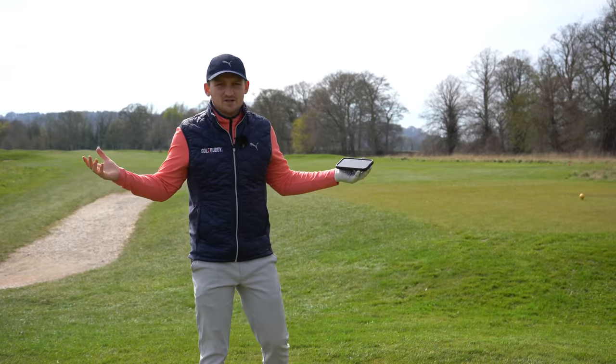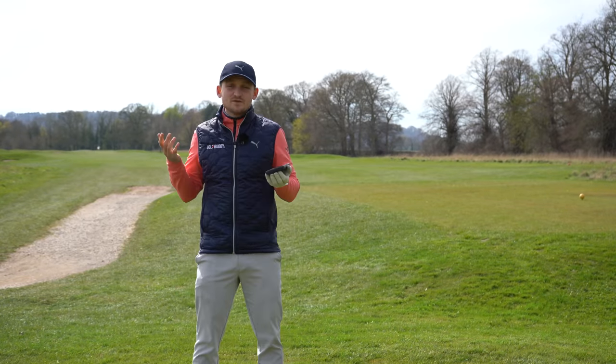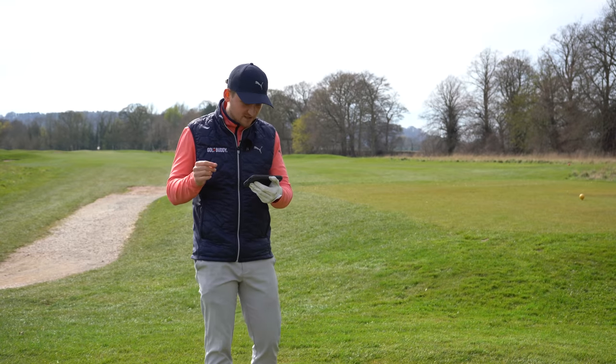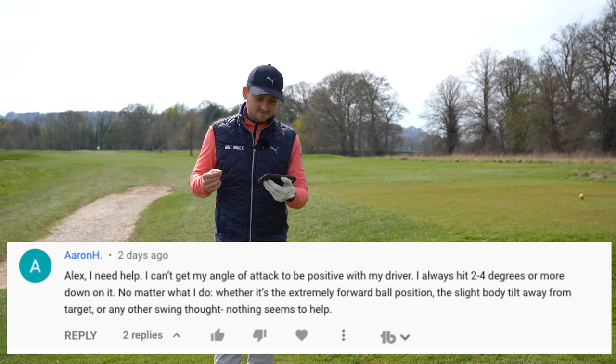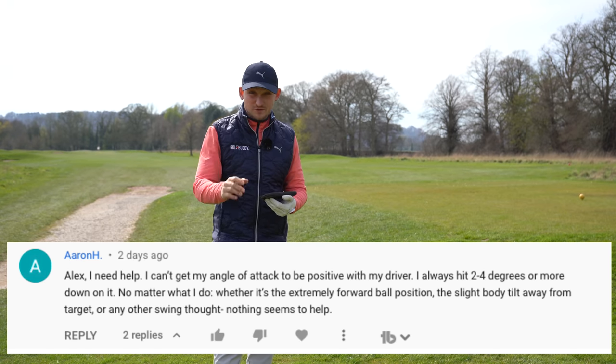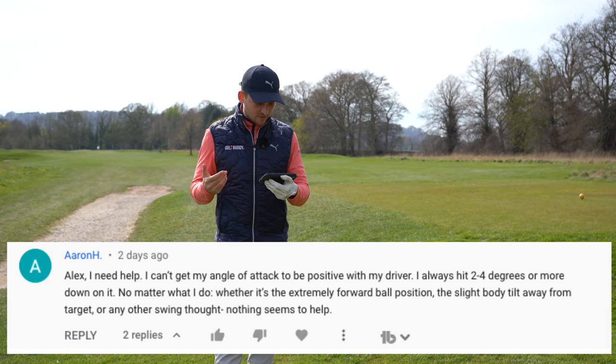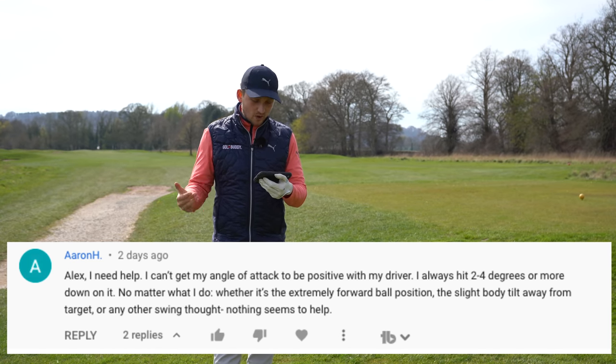By the way, I'm going to point this out — you can take this straight out onto the golf course. Let's get into the video. I want to keep reminding you of this because this channel is powered by you, the viewers. Today's tip request comes from Aaron H. She said, 'Alex, I need help.' We've got this covered here, and you too watching this. 'I can't get my angle of attack to be positive with my driver. I always hit two or four degrees on the down, no matter what I do.'